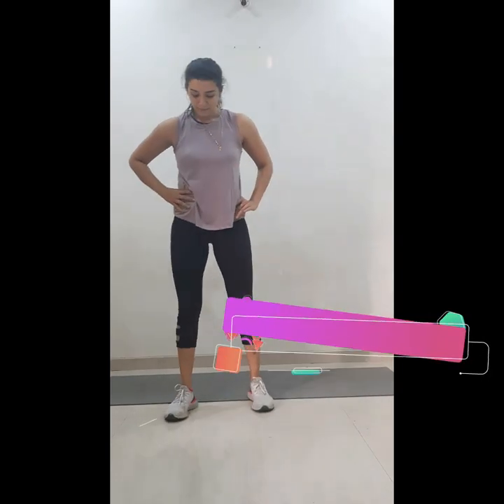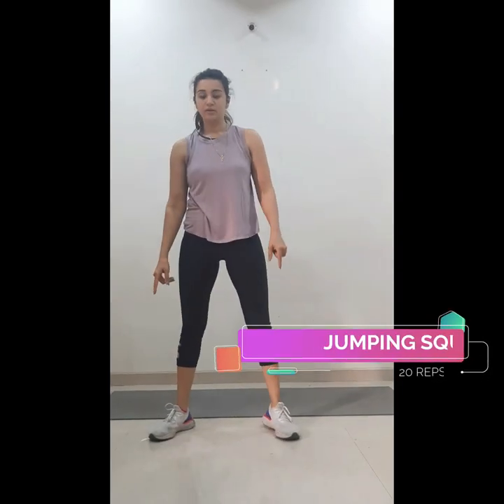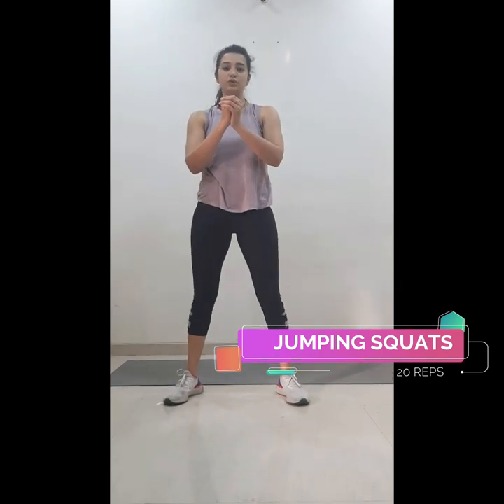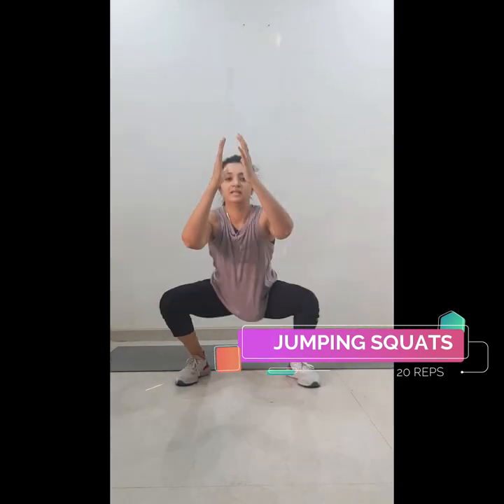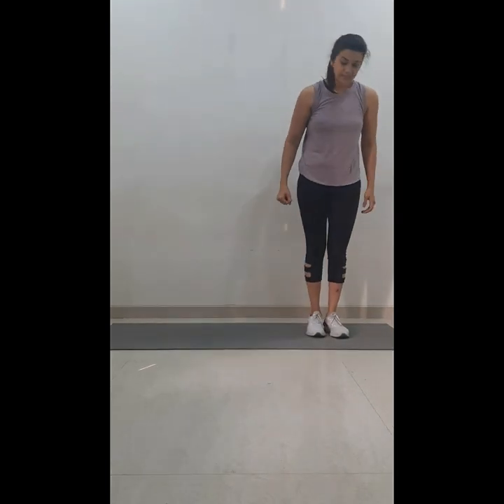After lunges we'll be doing jumping squats — same shoulder-width stance, 20 reps. One, two, three, four, five, six, seven, eight, nine, ten, and continue till 20. After your 20 jumping squats, grab some water, breathe, make sure your heart rate is normal, and then we'll start side lunges.